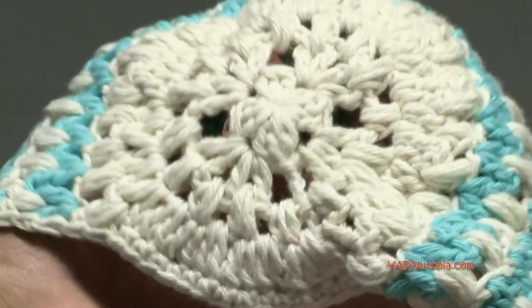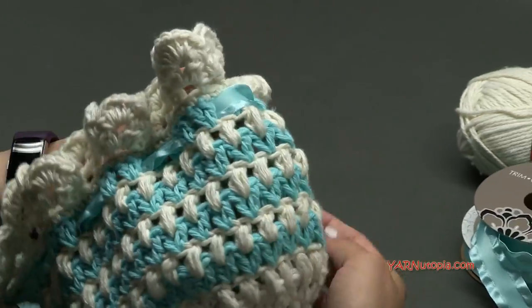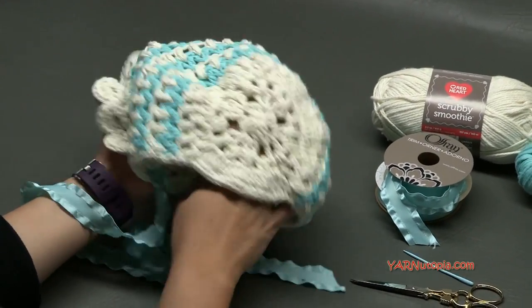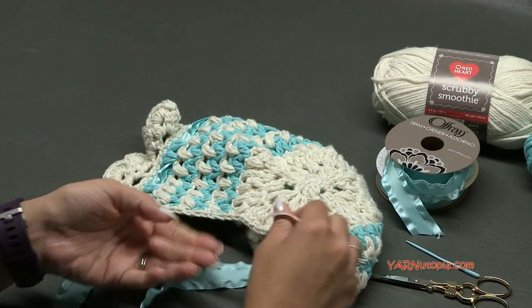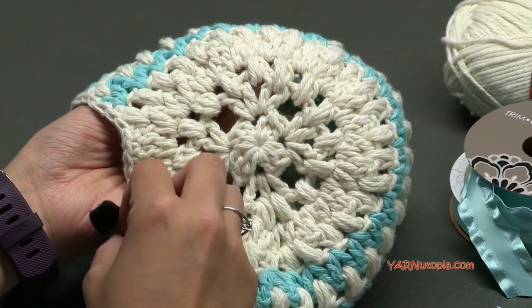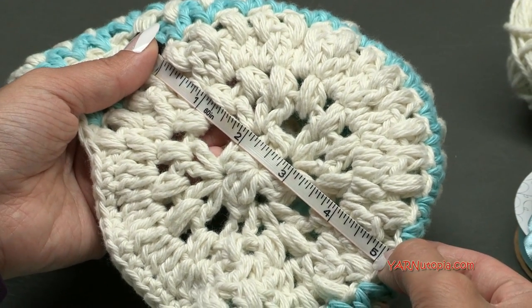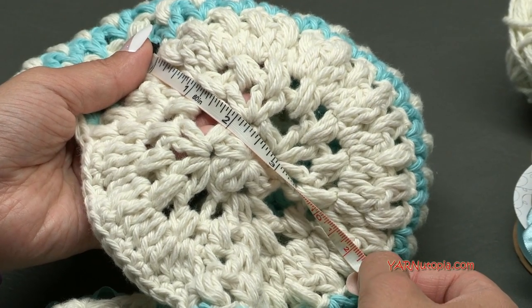This is the project. We're going to be working in rounds first, then working in rows back and forth, and then making the frilly edge last. We start in the center back right here. The first four rounds — working in rounds — measure approximately five inches across, which is about 13 centimeters.